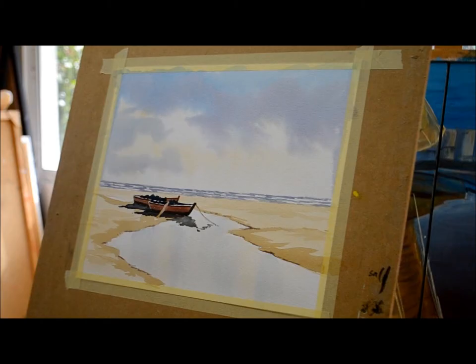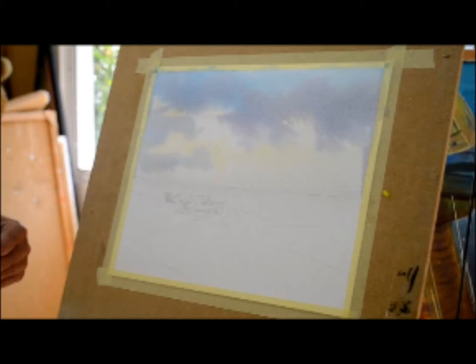Hello everybody. My name is Derek Oliver and I'm going to show you how to paint a watercolour painting. This one is going to be a seascape with two boats and some reflection. I'm going to try and make it as easy as possible. I'm also going to tell you the way I do my techniques and also the type of materials which I use.